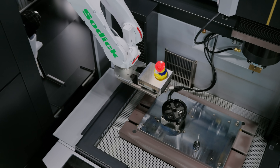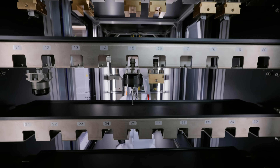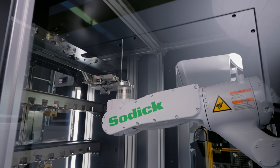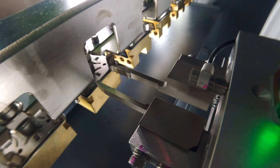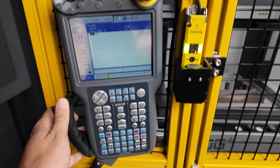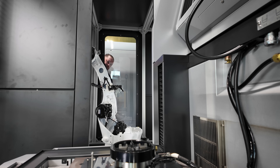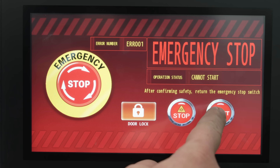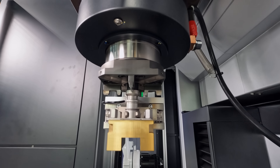Now, one of the things that was super nice about this robot is all we had to do was tell Sodic how many pallets and how many electrodes we wanted, and they taught all the positions for us at the factory. This robot is super easy to use — you almost never have to touch the robot teach pendant unless you do something like e-stop right in the middle of an electrode change. While Sodic was here installing this machine, we actually tested that, and we were able to recover the robot in just a couple of very easy steps.